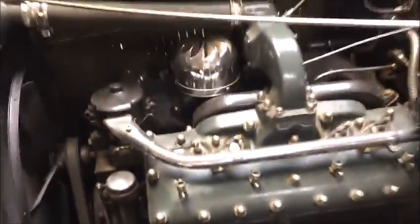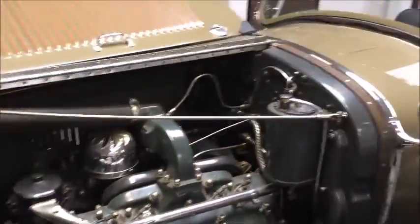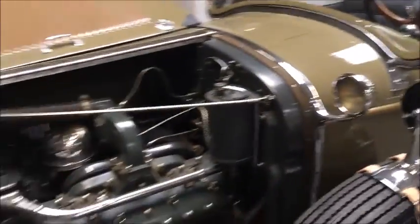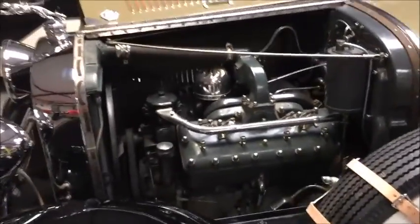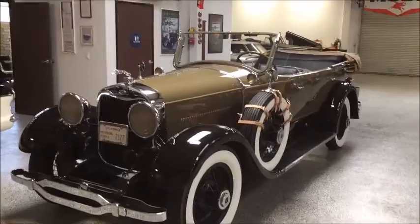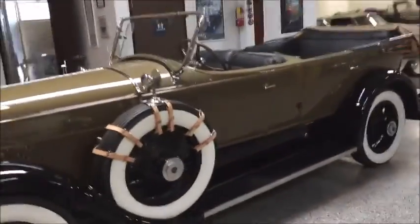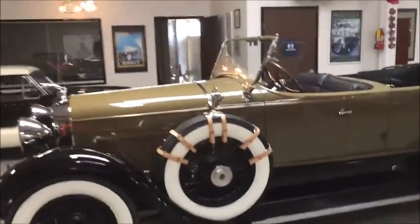Now let's just take a look here — there's the engine number. It's a great car, ready to enjoy right now, get out on the road and have some fun.